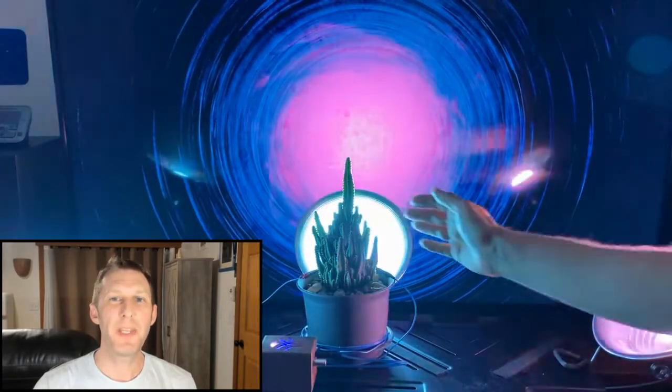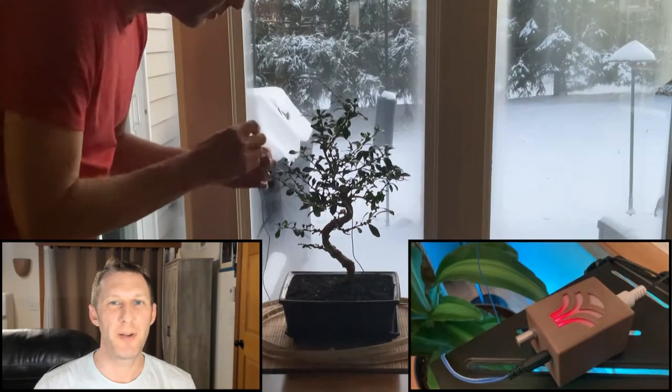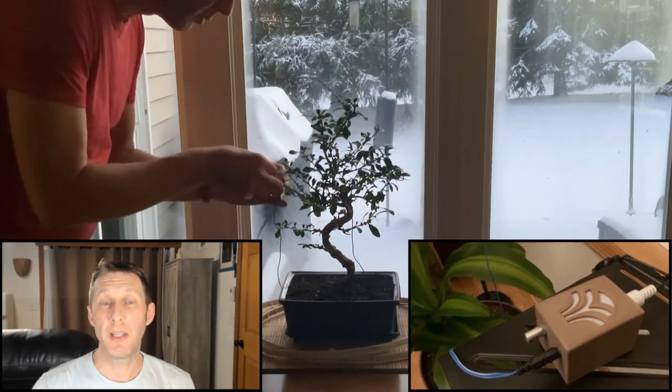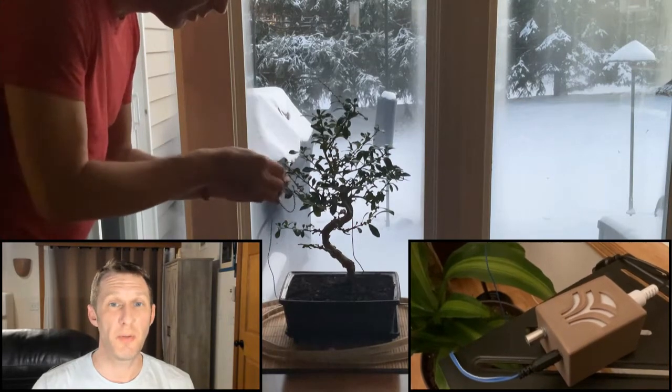The enabling piece of technology for Leaf Secrets is a small brown box called a MIDI Sprout. After placing clips on different leaves of a plant, energy passing between the leaves is translated into music notes.